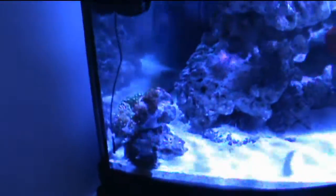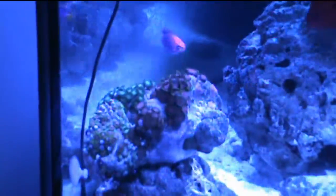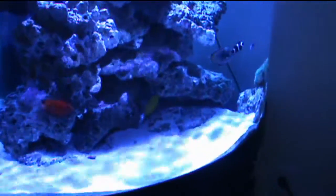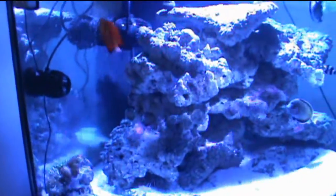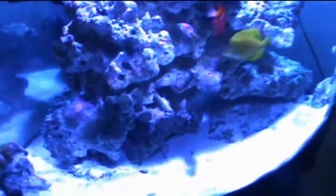I did have to move my zoas with the Kessil light. They used to be on this rock right here but there was too much shadow on them, so I moved them over to a little island — hopefully they'll take off. Another thing I'm really hoping you guys can see on the video is the shimmer. The Kessil lights are giving amazing shimmer in the tank; it really looks like the ocean. That's another big pro about these lights.